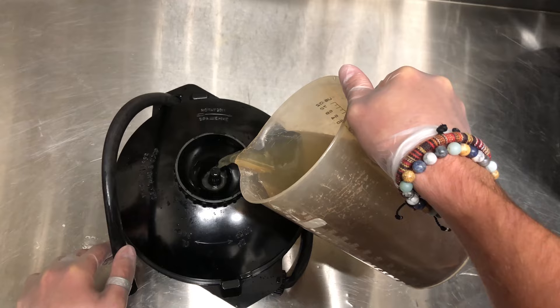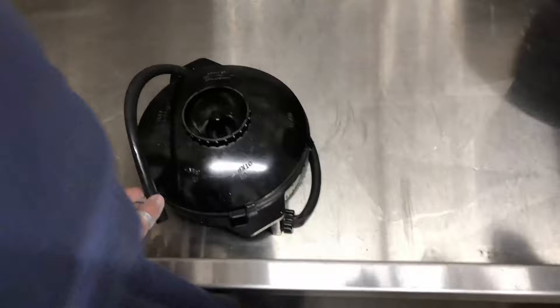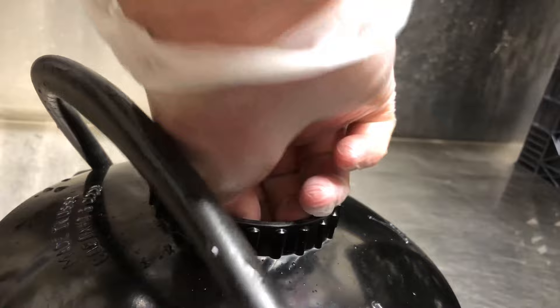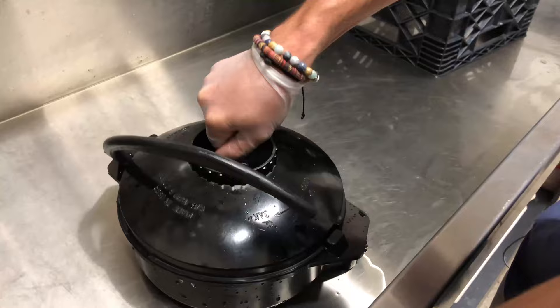So this is D19. The idea is to measure it out — that's what that line is for. It's running, so now you want to agitate it. You really want to think about how you're trying to get the chemicals to hit everything evenly. Only turn to the right. I'm going to rinse this in between, because you don't want developer and bleach mixing together.